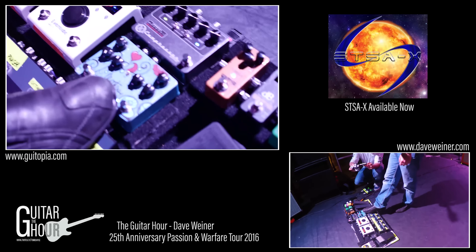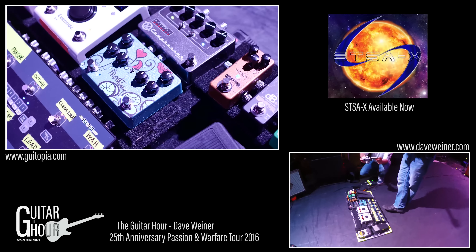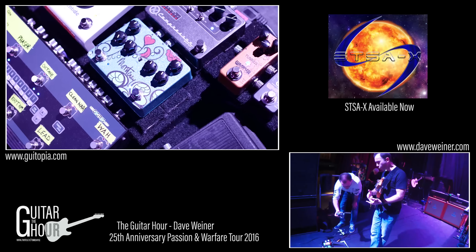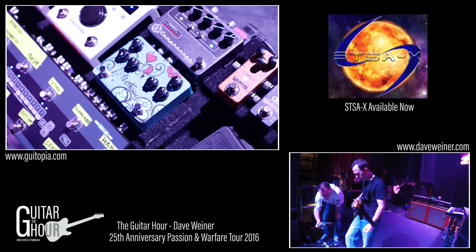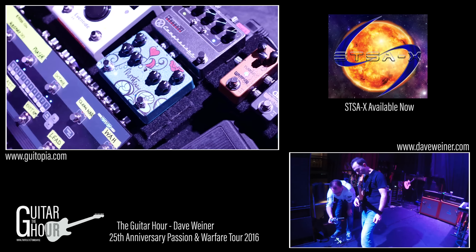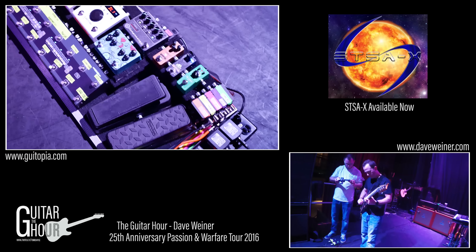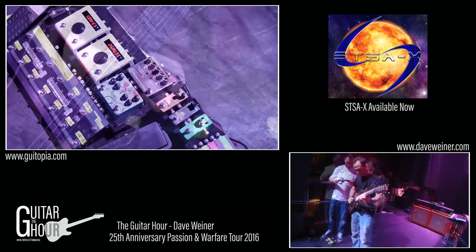This is the Keeley Monterey, which is like a bunch of Hendrix effects in one box. It does fuzz, octave up and down, rotary, vibe, wah, and auto wah. What I'm using it for is the auto wah. We do a song called The Riddle in Passion and Warfare and it's that kind of envelope filter thing — really cool.